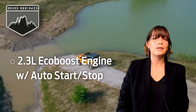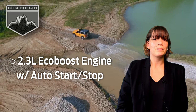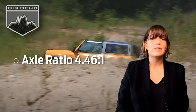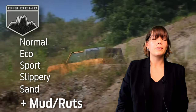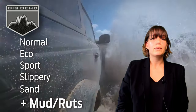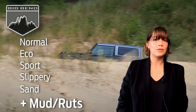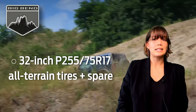Big Bend comes standard with the 2.3-liter EcoBoost engine with auto start-stop technology and an axle ratio of 4.46 to 1. It offers an additional GOAT mode for six in total: Normal, Eco, Sport, Slippery, Sand, and Mud and Ruts. The Mud and Ruts mode assists drivers with basic off-roading in muddy, rutted, and uneven terrains. Big Bend comes standard with all-terrain 32-inch tires with a full-size spare.